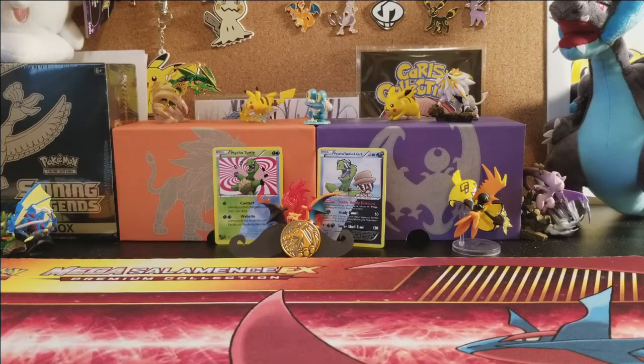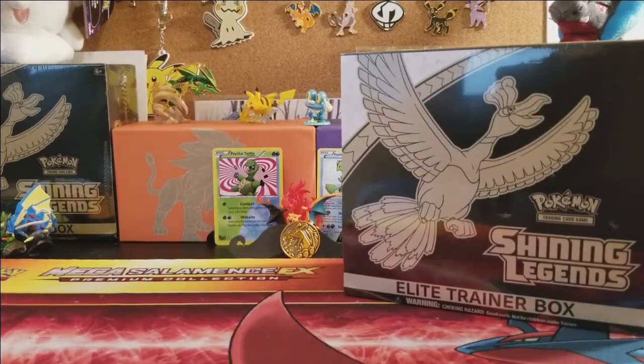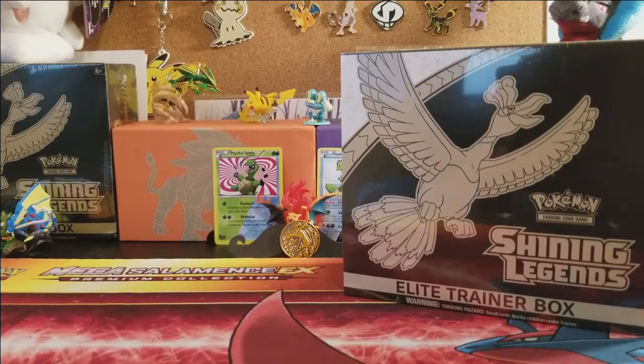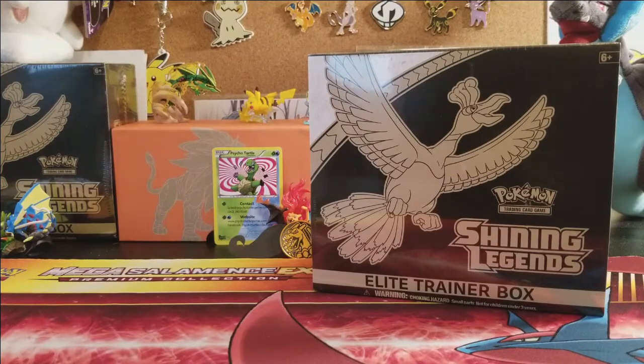Welcome back to another episode of the Pokemon Trading Card Game unboxing and pack opening. Today we have the brand new Shining Legends Elite Trainer Box to open up. Before we get into this amazing ETB, we need to talk a little bit about who gave us this ETB.